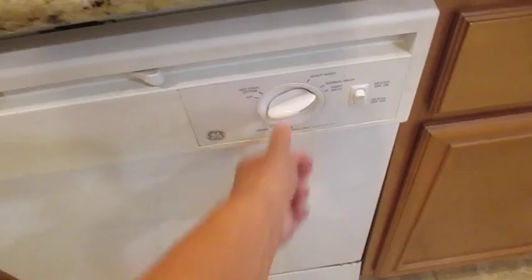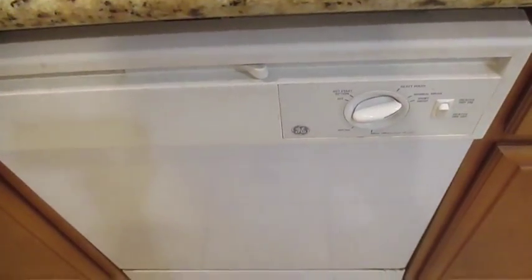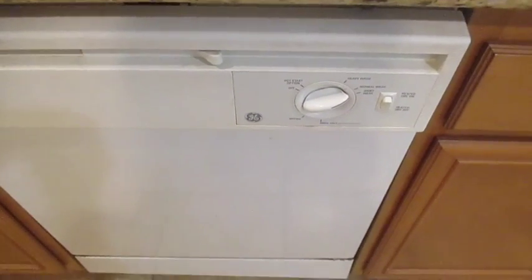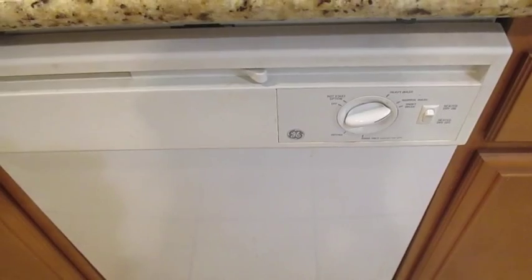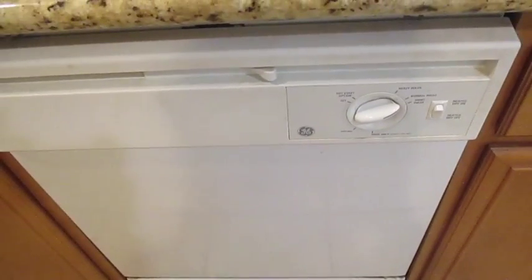I'm putting it on the normal wash. That's it! Once it's done I'll show you guys how it turned out. Hopefully this will help you with your process of cleaning those dirty caps.